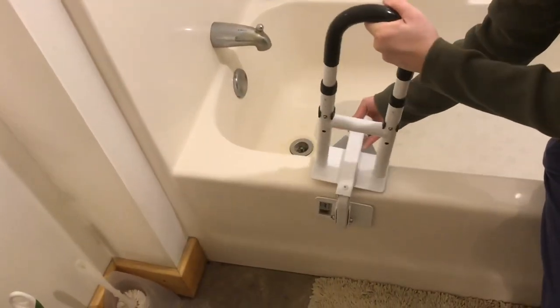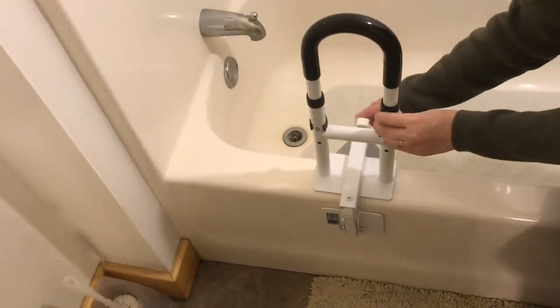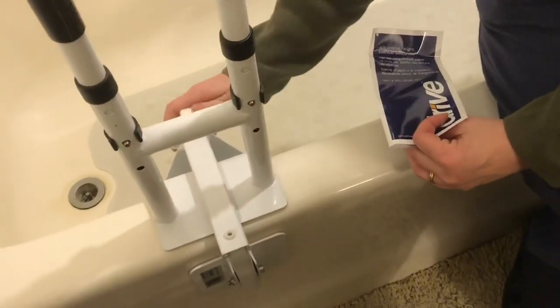To install this on the tub it just slides right down and you tighten it up. The question may be: how tight is tight enough?